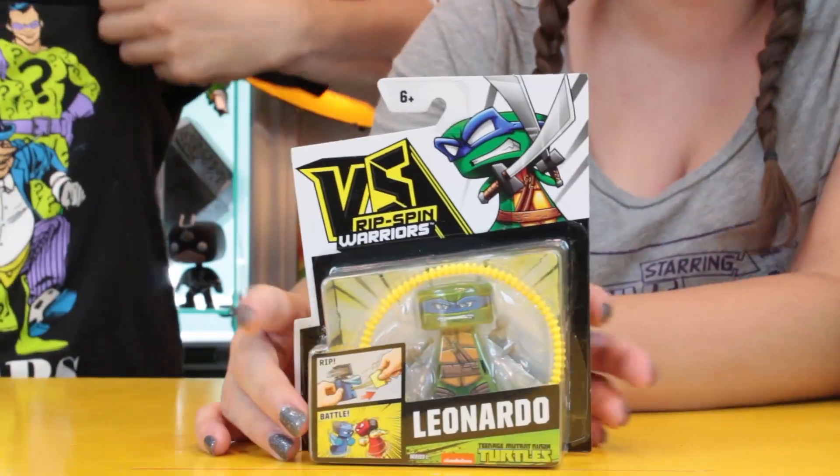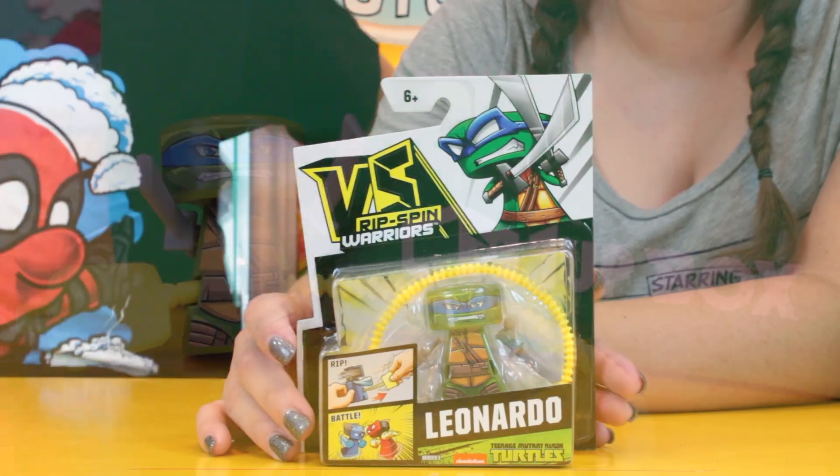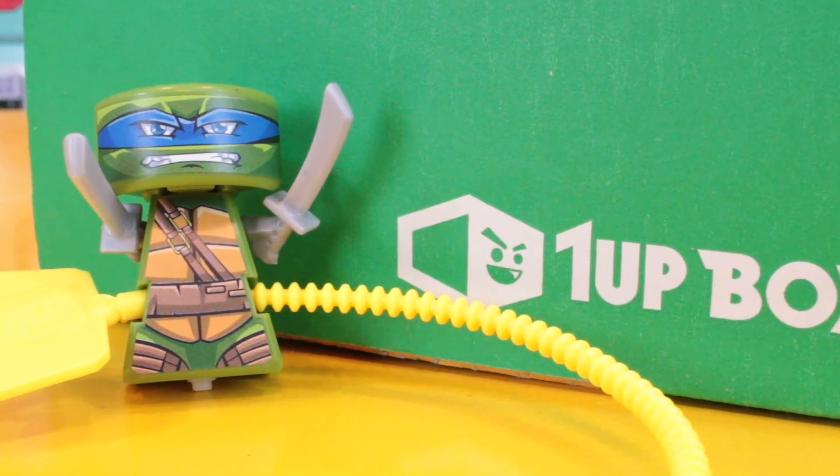We always get Leonardo. He is like my least favorite Ninja Turtle — I love Ninja Turtles but he's my least favorite. I have no idea what this is — Ripspin Oreos? I don't know, I'll figure it out.